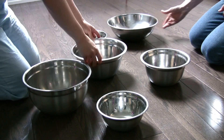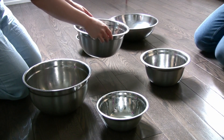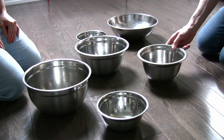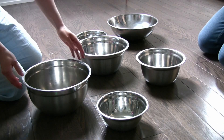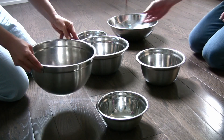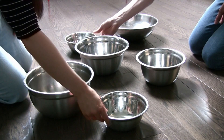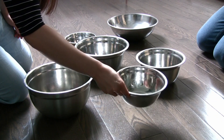Swirl marbles in the bowls and place bowls back onto the floor. While marbles are in motion, continue this action to keep the sounds going. Listen to these beautiful sounds. Swirl. Let's go.